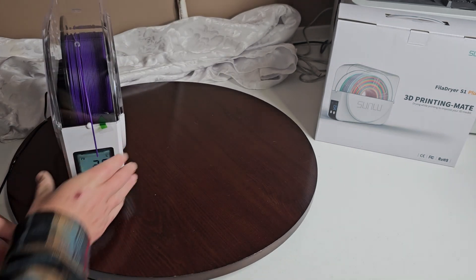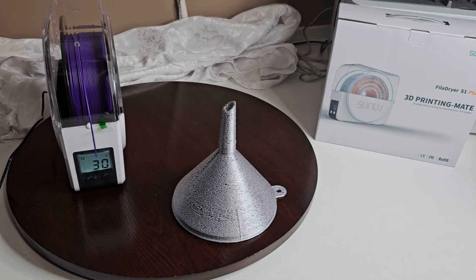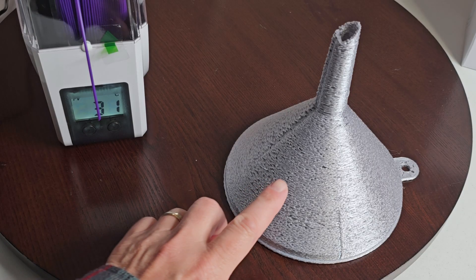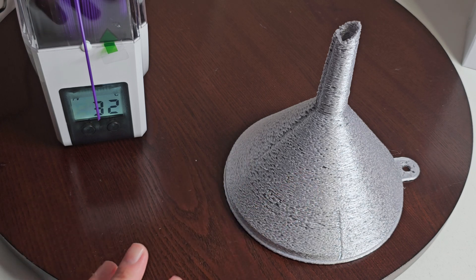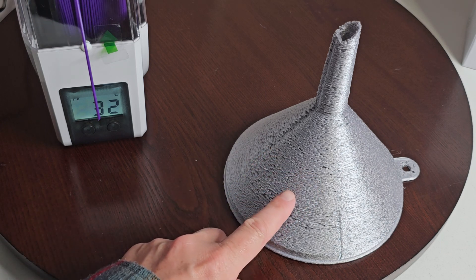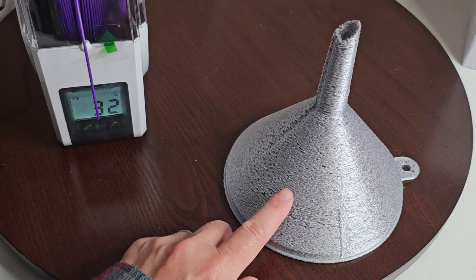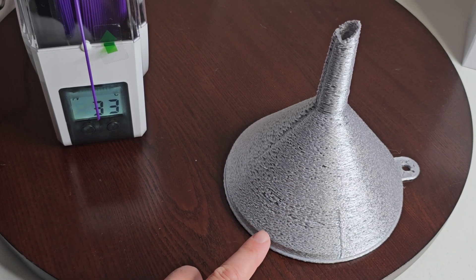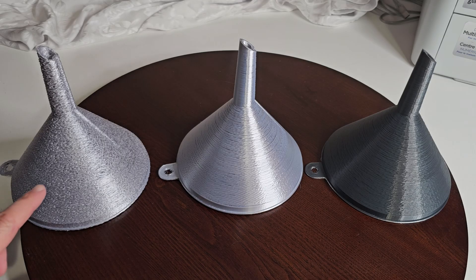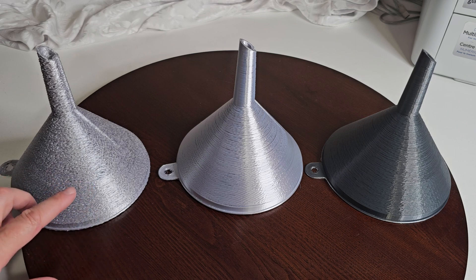I'm going to close in on this so you can see it. You can see — this is supposed to be a funnel, but you can see all the air holes and gaps. Some of that can be under-extrusion, and some of it can be because your filament is just not performing right. We could see how it worked — a little under-extrusion going on, but mostly it was just the filament not being ready.